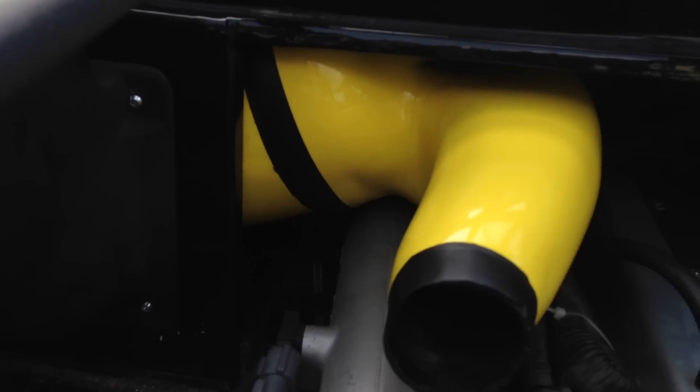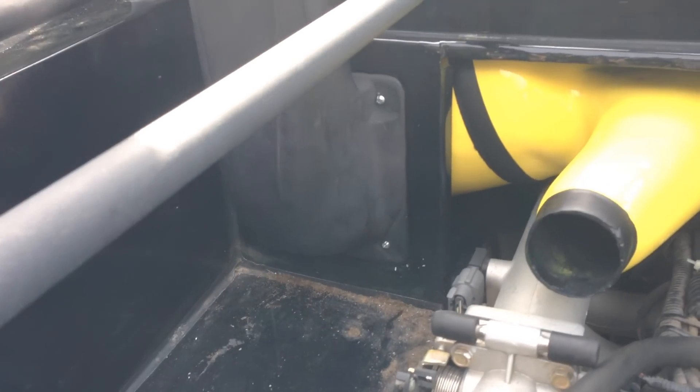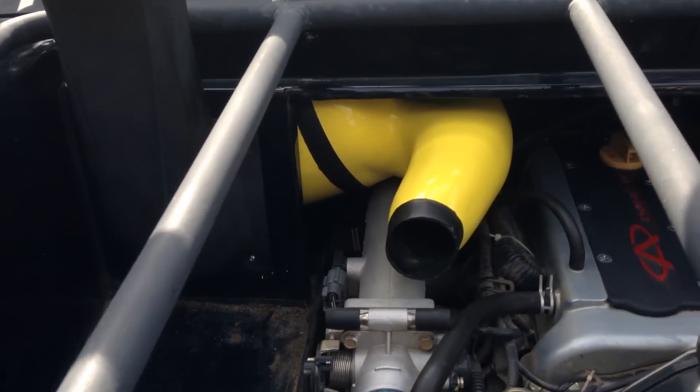See where the plenum comes out. The air box is kind of just tucked back in there. Better video on the install video of where it all is.